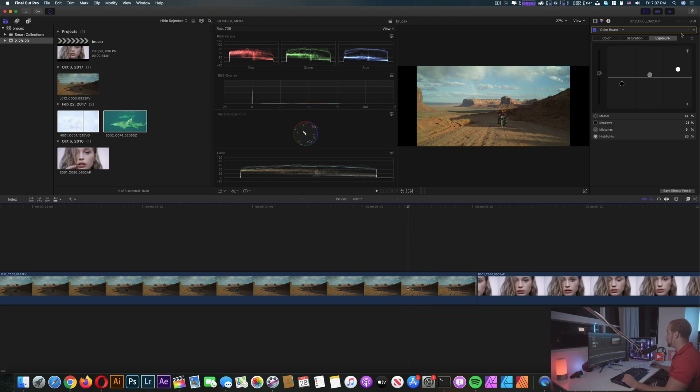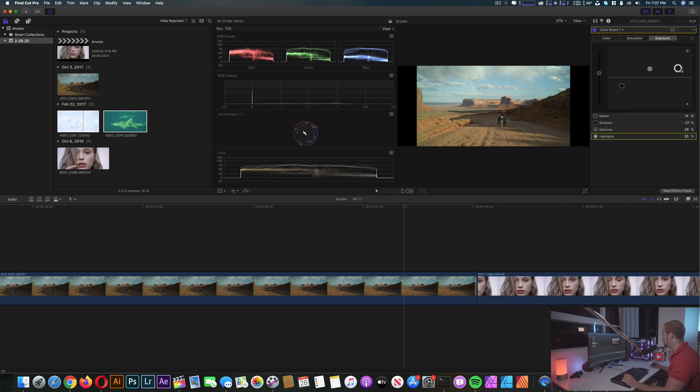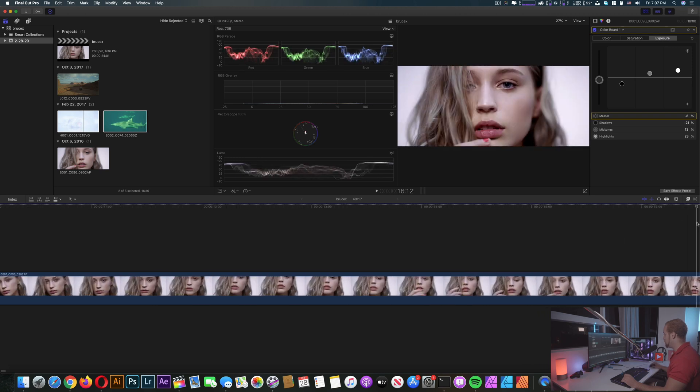Now I'm gonna go ahead and do a little bit of color correction — not really color grading. Adding a bit more shadows, a little bit of exposure. Let's move on to the next file. Maybe a bit more mid-tones and more of the highlights — bring everything down.